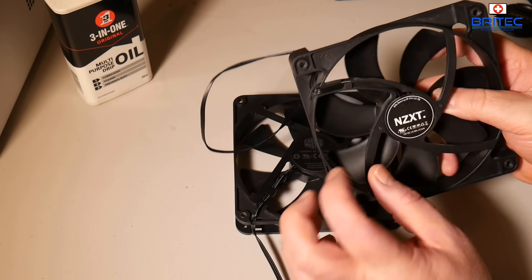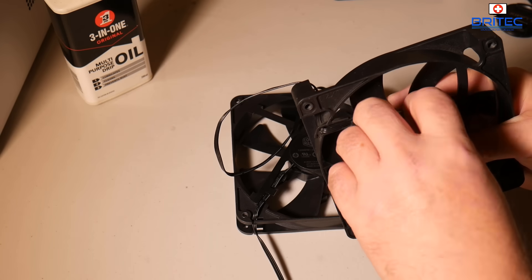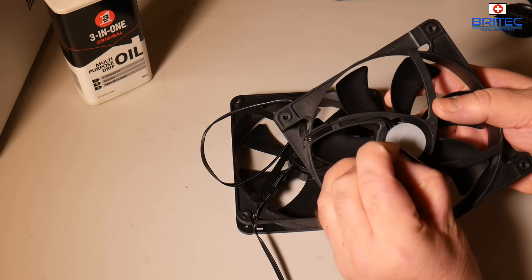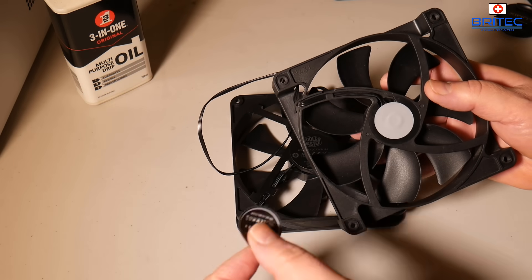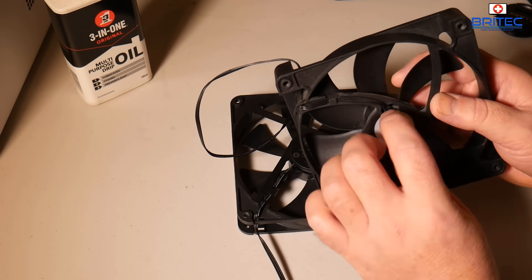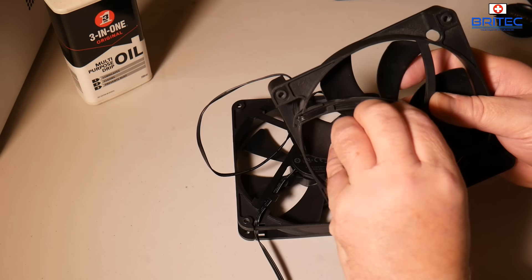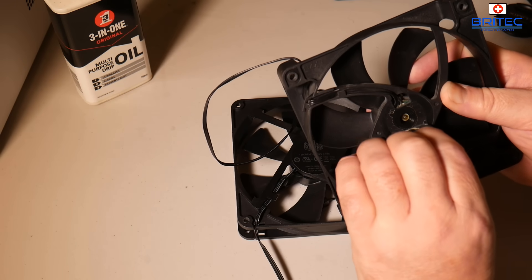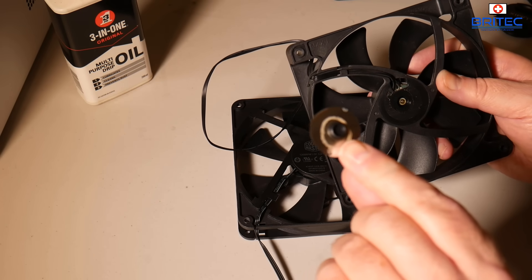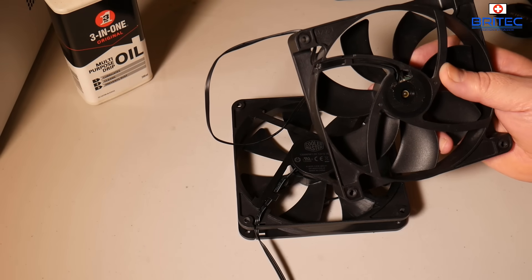If you really want to strip these down you can do, but I'm just going to pull this sticker off. Normally these come off pretty easy, but if you find it really stuck down hard then you can use a heat gun or a hair dryer just to loosen up the glue. This one has two stickers on it — let me pull this one off as well, and as I prise this off you should see a little tiny grommet. There we go.